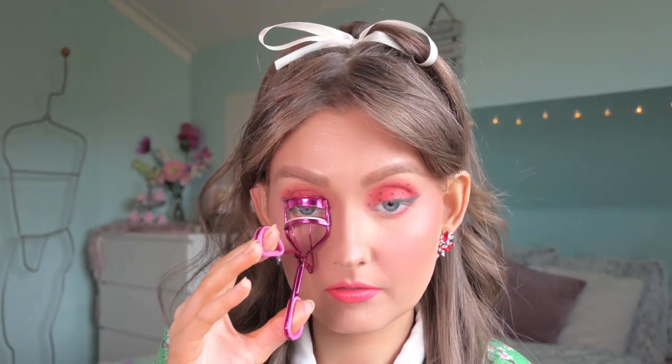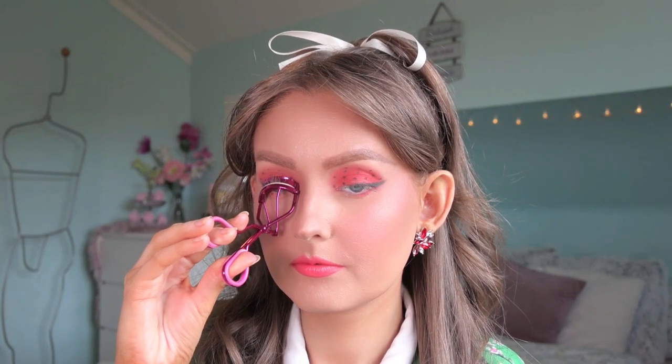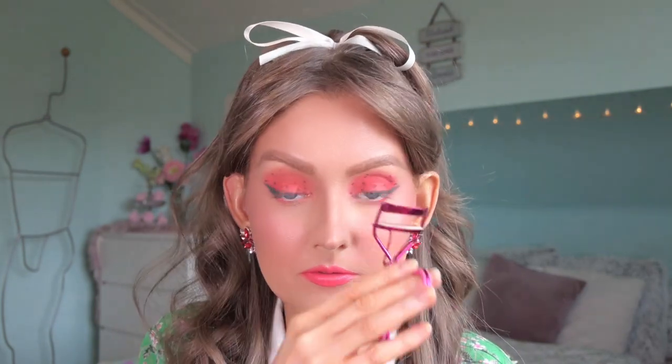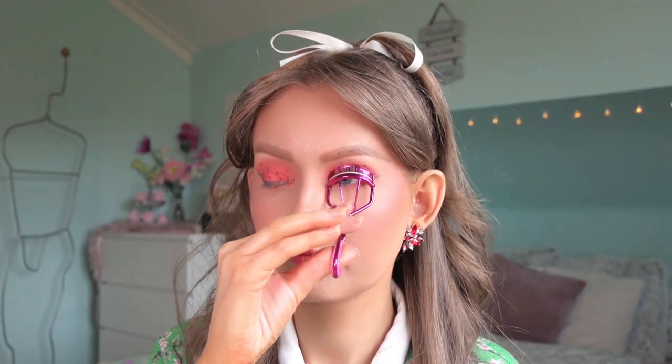Then I will go ahead and put mascara on, but first I will be curling my lashes. I'll be using the Maybelline Incredulous Mascara, which looks like this, and I will only apply this to my upper lashes.